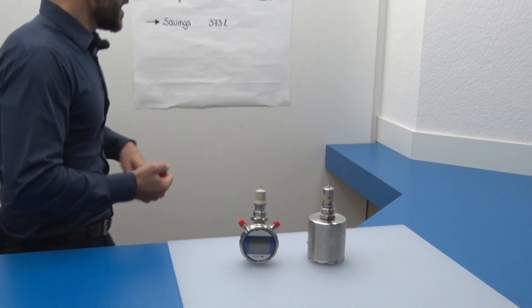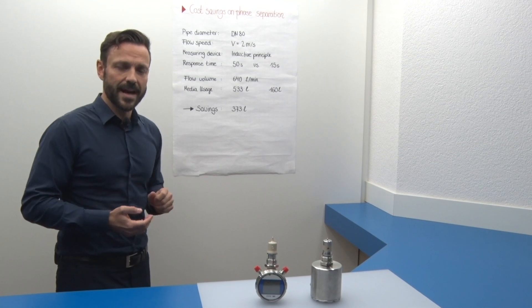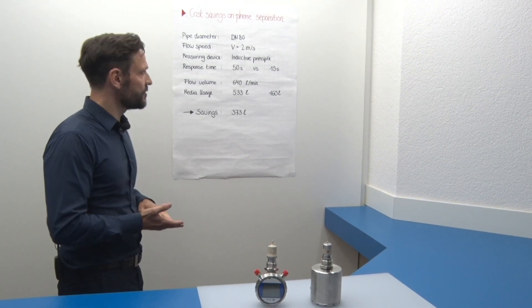Now, follow me into the world of dairy industry. I would like to present you a calculation example of a dairy plant using parameters in phase separation.